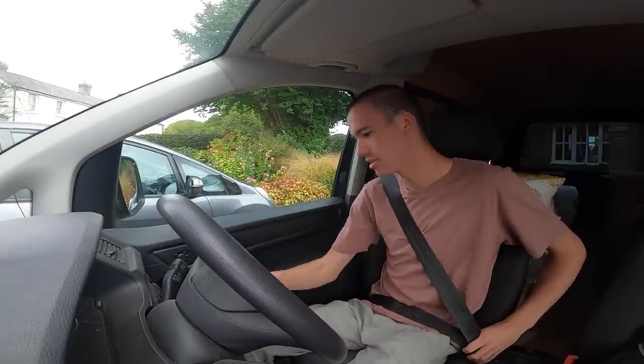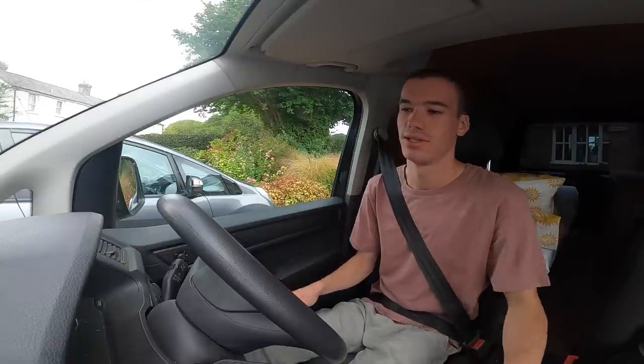I can't believe it — we're actually going camping in the van. It's been months since I've actually gone camping so I'm hyped for this.